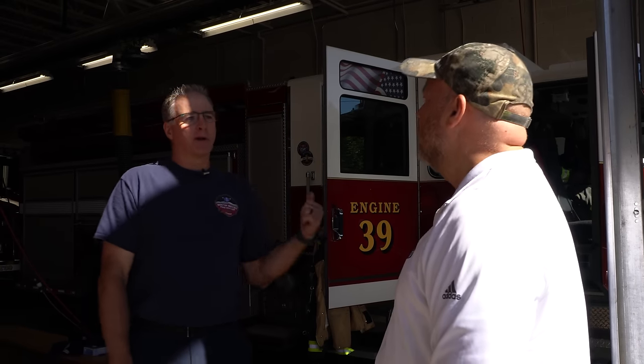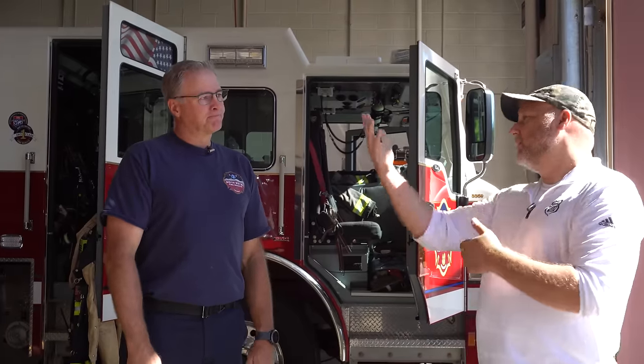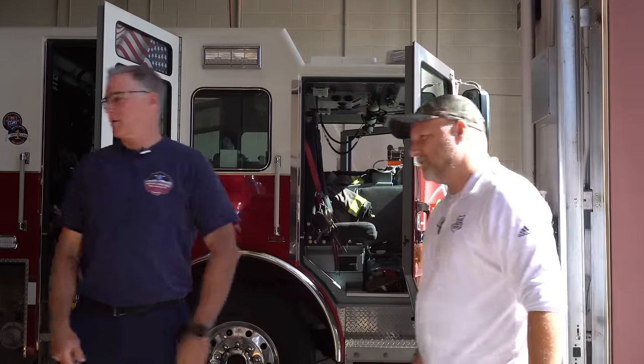And if we have a large snowstorm, we can move some medical equipment and some extrication equipment over, and we take this out in the winter for four-wheel drive capabilities. So can you walk me around? Maybe start in the driver's seat — tell me what you have and how things work. Come on over here, I'll show you.